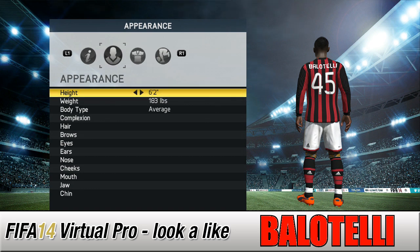Alright guys, Blanchy is back with another Virtual Pro look-alike tutorial, and today it's the big bad man himself — Balotelli. He wears number 45, and he must be good at maths because he knows it adds up to nine.